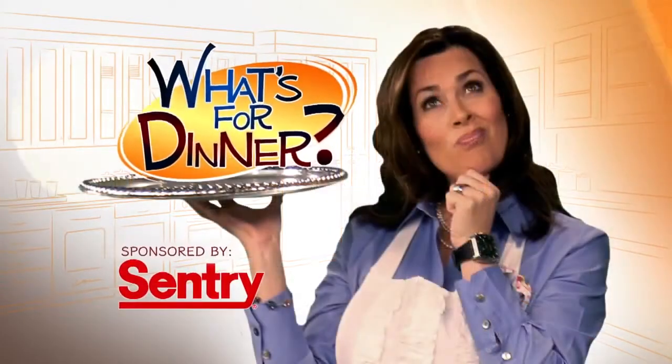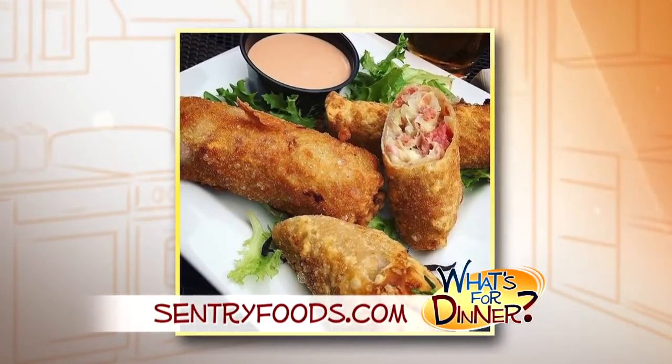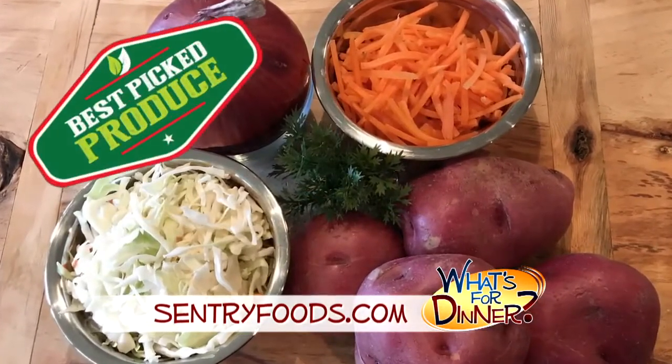I'm Molly Faye from the Morning Blend. For dinner tonight, a great way to use up your St. Patrick's Day leftovers — and this is not your basic corned beef hash. Go to centuryfoods.com for this Irish egg rolls recipe. Pick up all of your veggies at your nearest Century, where you will always find the best picked produce.